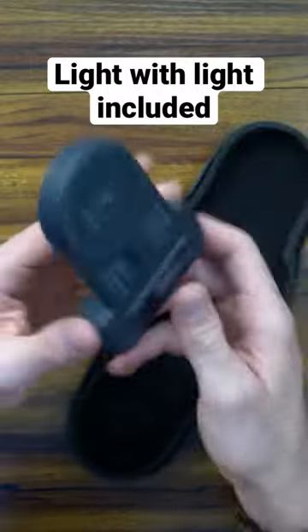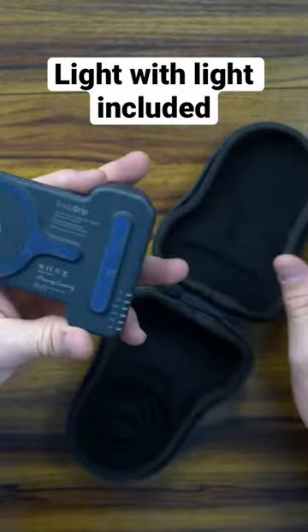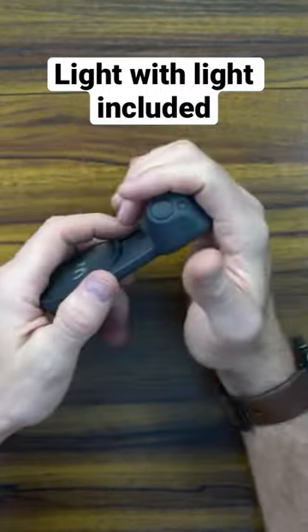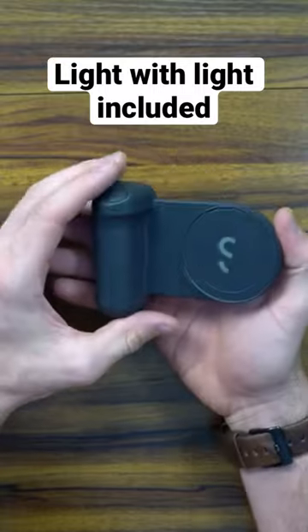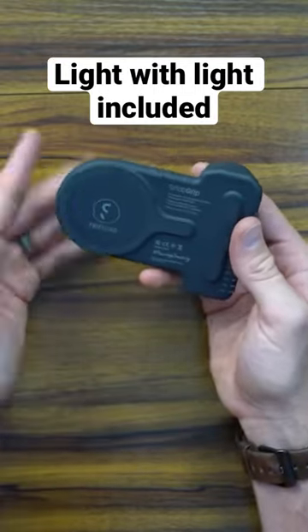Grabbing the grip here — oh, that is so light, my goodness. That's amazing. My hands are a little big so it doesn't necessarily go all the way around, but it's very, very light. I can't stress how light that is. This is a 3200 milliamp battery, which I mentioned.